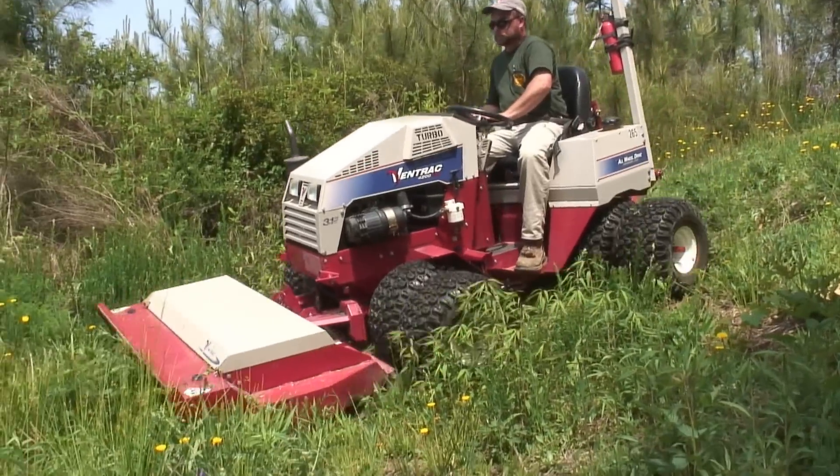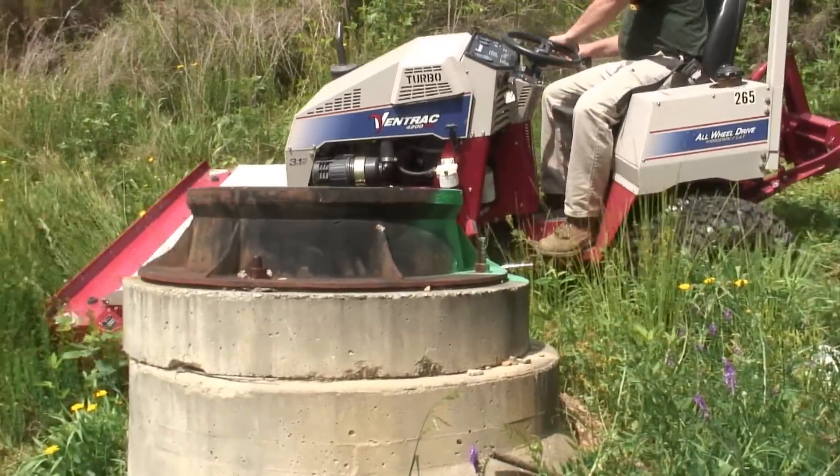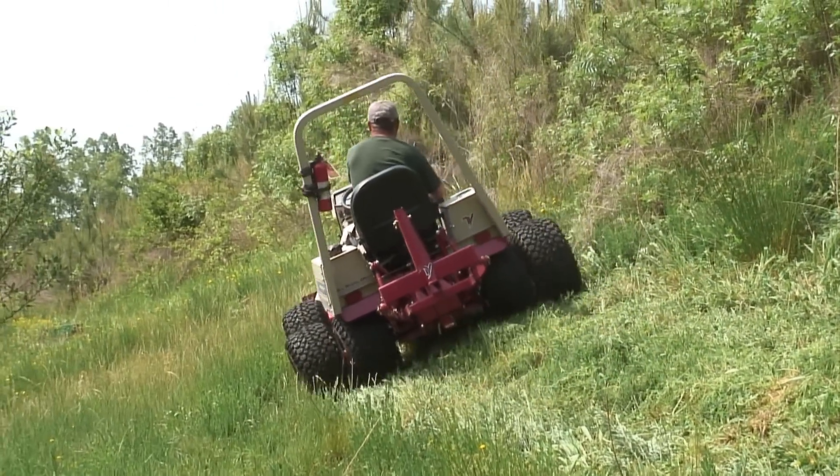It saves a lot of time in man labor, even though this is a smaller machine than what we previously used. Because we don't have to go behind ourselves to clean up our own mess, it does save us time. The time we save with the cleanup, the time we save moving equipment from place to place — it's just a huge time savings. And even though cutting time may be just a touch longer, what we save in the maintenance more than makes up for it.